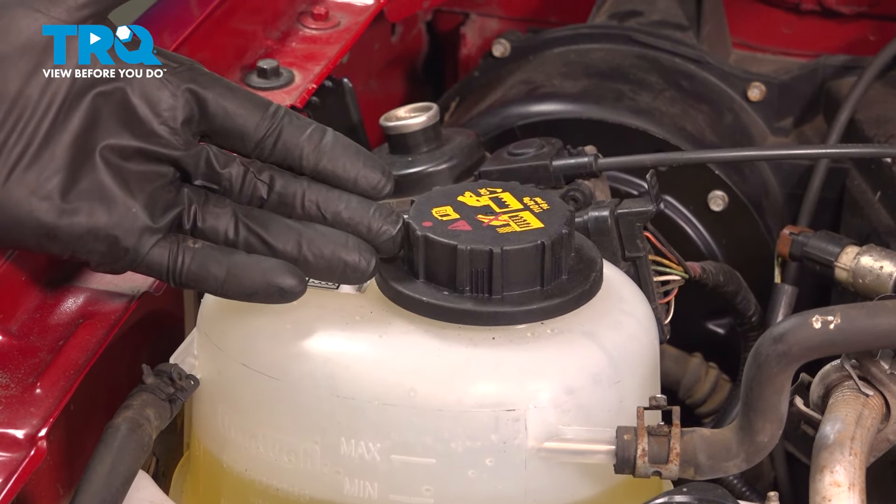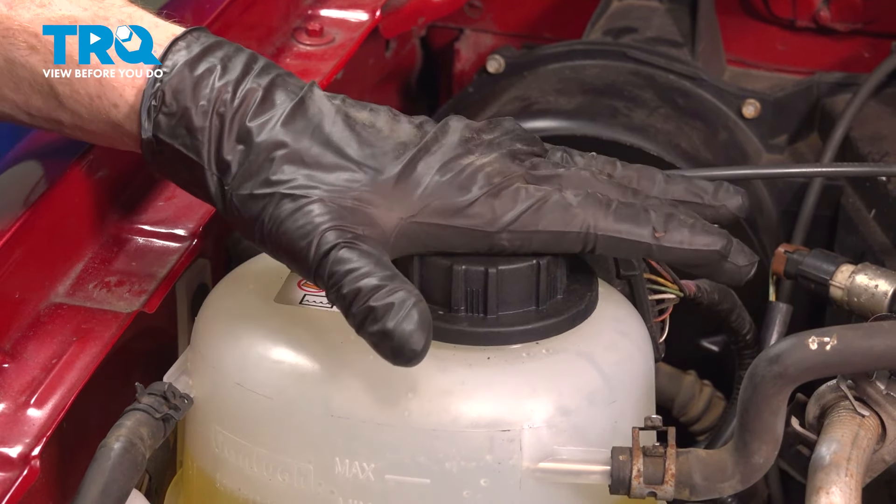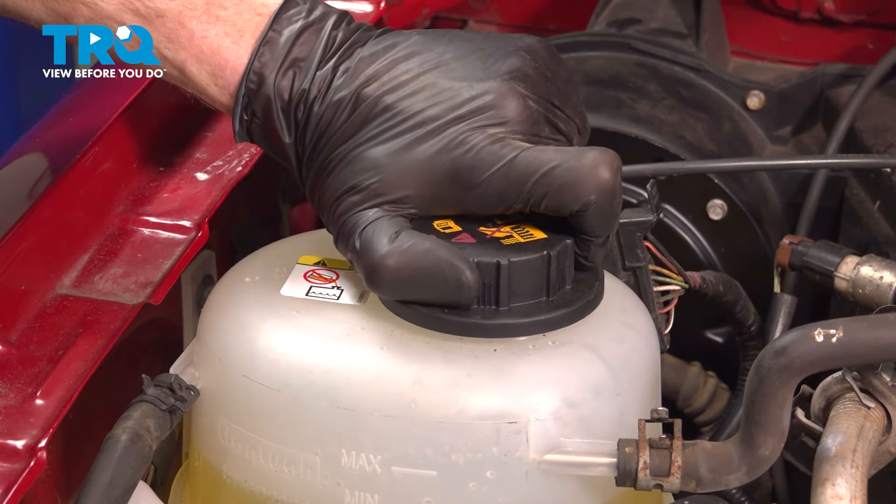Okay friend, let's get started on our job. The first thing we need to mention is you never want to open your cooling system when it's hot — it could be under pressure. Secondly, you want to make sure you have hand and eye protection at all times.